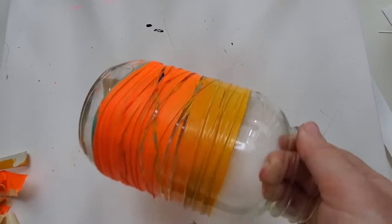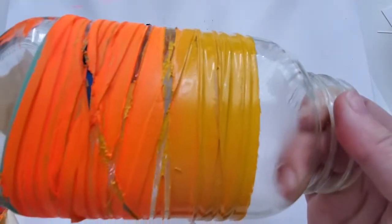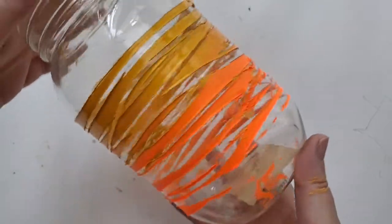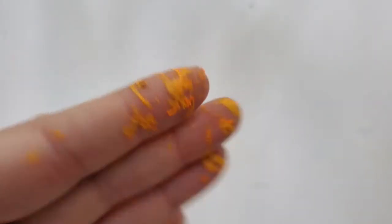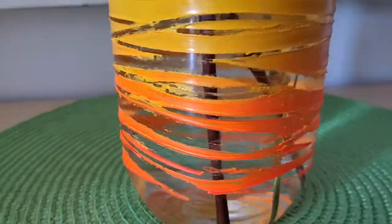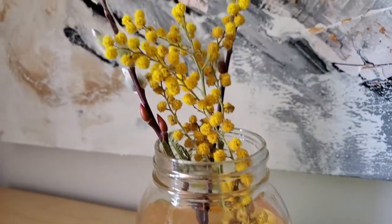When I took off all of the elastics, it left a really messy result. At first I was disappointed and wasn't sure if I should even show you this, but then I cleaned it up and here's the final result. It's a little rougher around the edges than I was hoping for, but I think it still looks kind of fun in its rustic way.